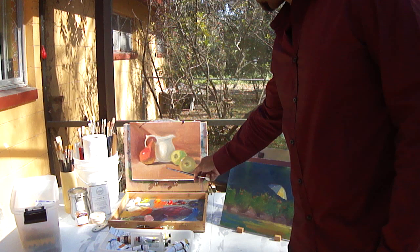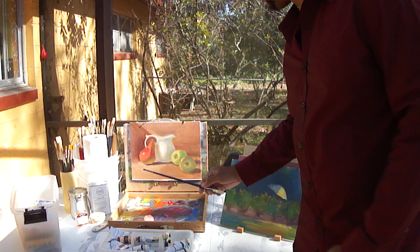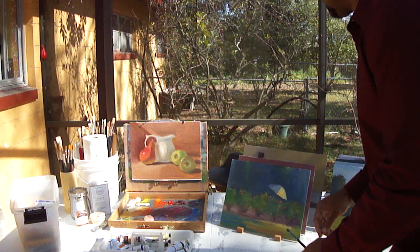You can see the pear, and then there's a pitcher and a couple of apples. I was trying to work on making the pear the focal point — make it brighter — and kind of recede the pitcher and the two apples a little bit. I hope you can see that.